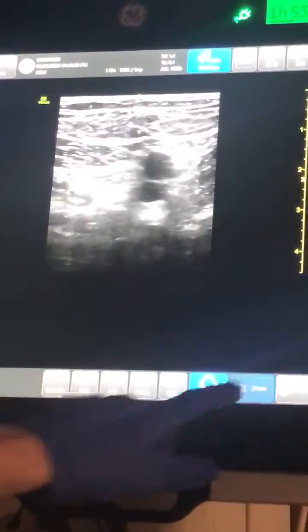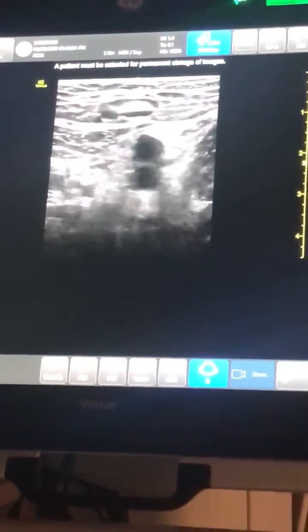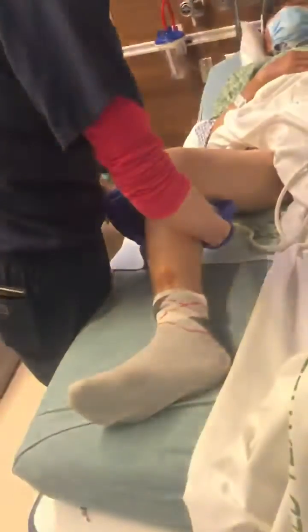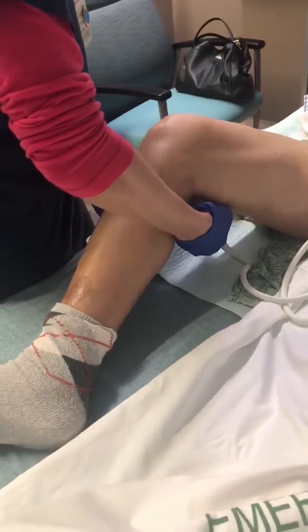After we've taken a couple of images, we'll go ahead and move on to the popliteal area. We'll go behind the knee. We'll have you extend your leg a little bit — just like that. This is what the technician did to me, right? All right.